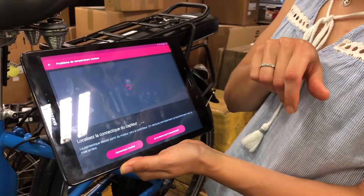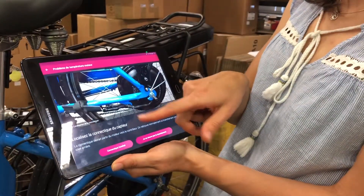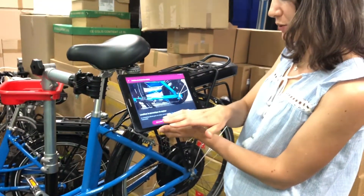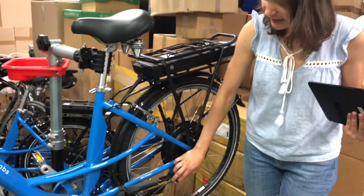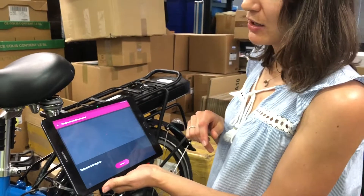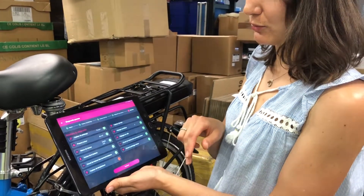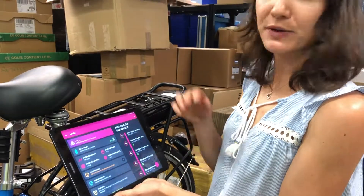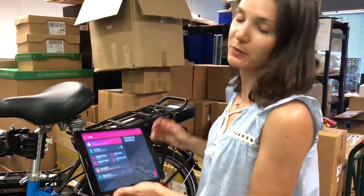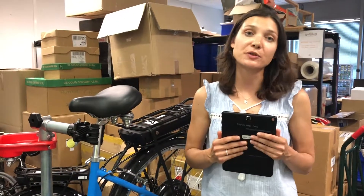When I click on this, the platform gives me a step-by-step repair guide on how to fix the issue. It asks me to locate the temperature sensor, and indeed it was disconnected — I had disconnected it just before the demo. By following the simple steps, it tells me how to fix it and asks me to plug it back in. Once I've completed all the steps, I go to my interventions, identify that the problem is solved, and the problem automatically updates in the fleet management app so operations can see that the bike is fixed and ready to go on the street. Thank you.